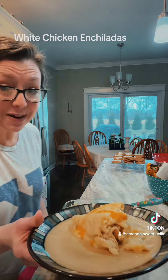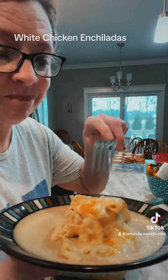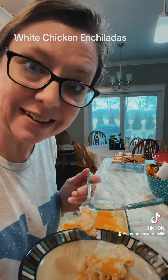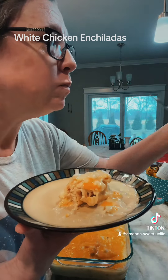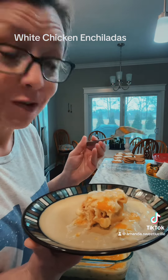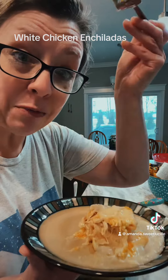I gotta get a spoon with some sauce in it and we're gonna try her out. Y'all know what this is? White chicken enchiladas — not lasagna, do not ask me where I got that. Cheers, let's go burn my mouth. This is going in the next cookbook. Holy smokies, this is delicious. Go make y'all some. My tongue is happy. I'm gonna eat some more and I'm gonna go share with the family. See you next week.